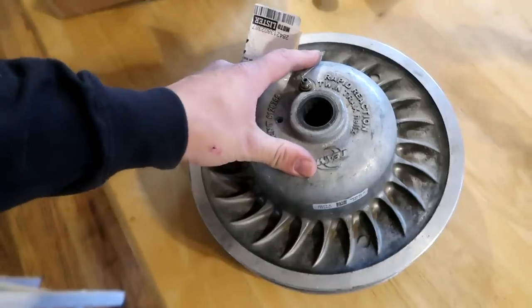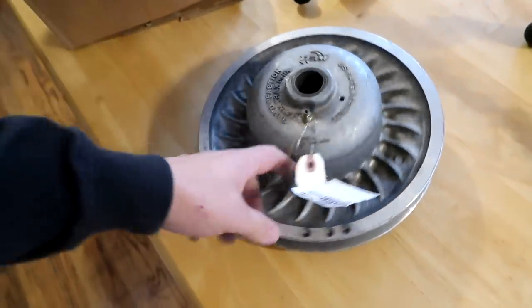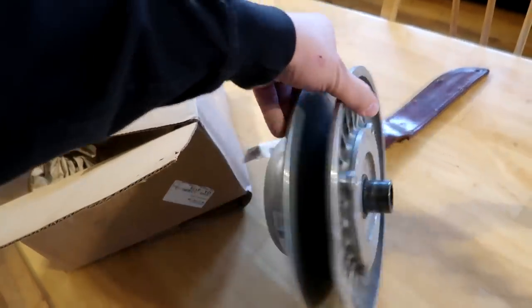Look at this beauty — same exact clutch. It came off another 2014 with layers of salt. Used, of course, but if this works, we know the other one's shot. And most likely I'm going to clean it up and then try to sell it on eBay to make up my loss for buying this one. Let's see what happens.